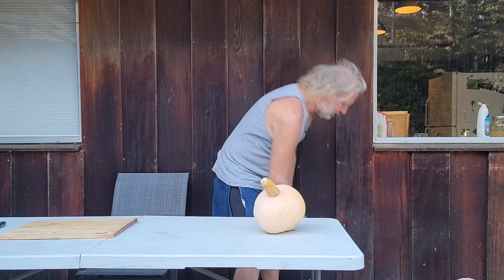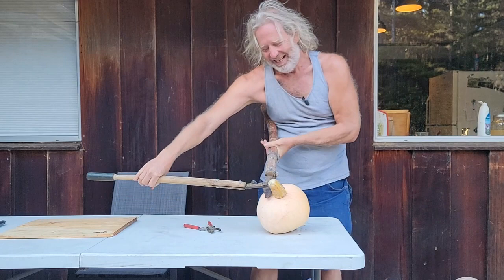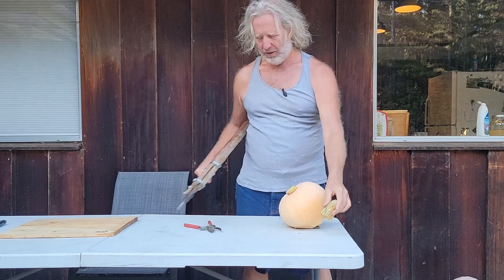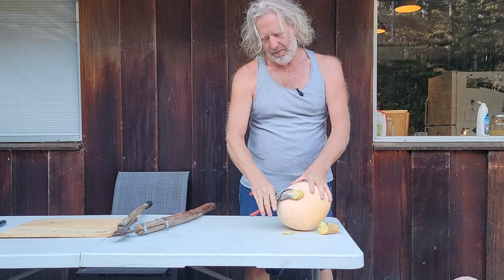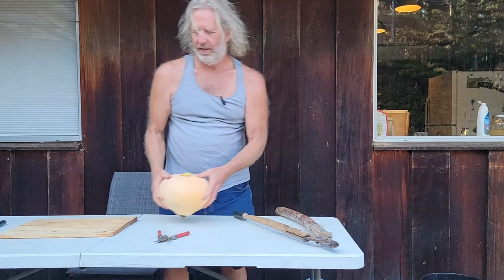For storage, I like to cut the stem off. At my place I use little nippers, but here we'll use big ones. I'm cutting that off because the stem holds a lot of moisture and the moisture will tend to cause rot. If I cut it off very close to the fruit, they won't rot so quickly.